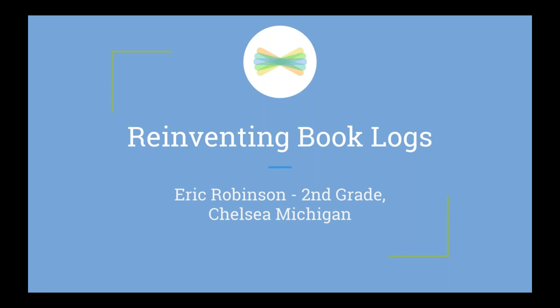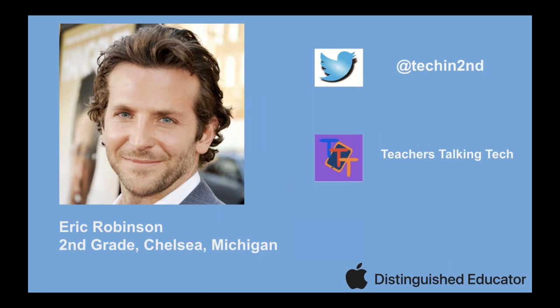My name is Eric Robinson and I teach second grade in Chelsea, Michigan. I've been teaching for 16 years. You can get a hold of me a couple of different ways. Number one is my Twitter handle at TechInSecond. I don't tweet a ton, but I love to use it to connect with other educators — feel free to DM me with questions. I also have a podcast called Teachers Talking Tech that I do with a few colleagues, and we've been doing it for about three years.